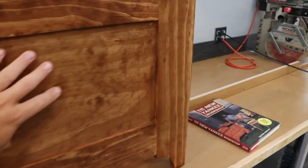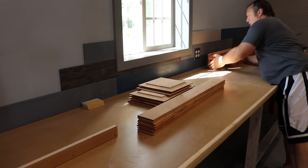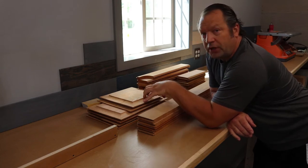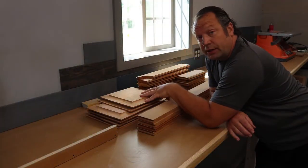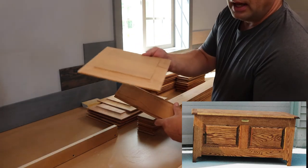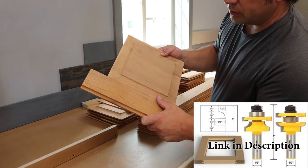Here I have another one all cut out and ready to assemble. This one is truly going to be a family heirloom because this oak was milled from a tree we cut down from my wife's grandfather's place. I cut that tree down a long time ago, had it milled into lumber, and I've actually had these parts cut out and ready for assembly for quite some time. Instead of the flat panel, I cut a raised panel on these with a fancier edge.